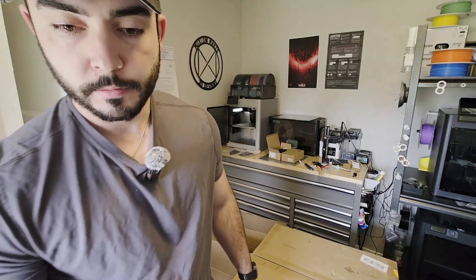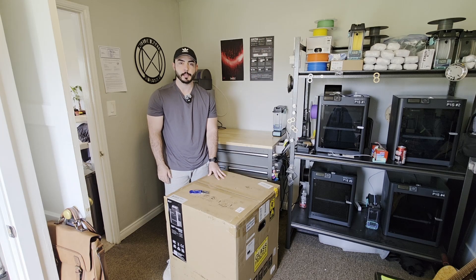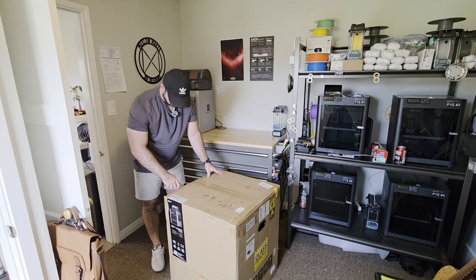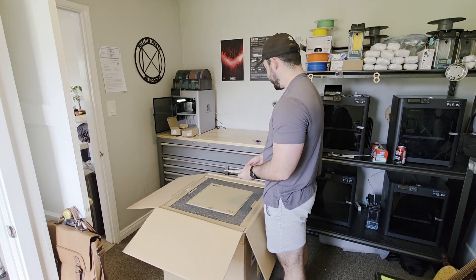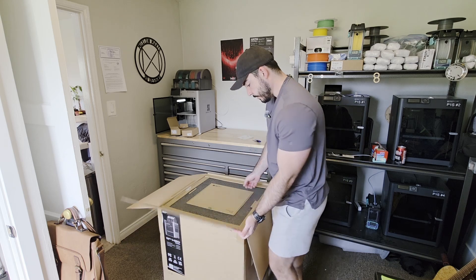She's in. Y'all have no idea how excited I am to get this thing up and running. So right on top, we've got the BambiLab HGD AMS Combo Quick Start Guide. You'd love to see it. And the accessory box.